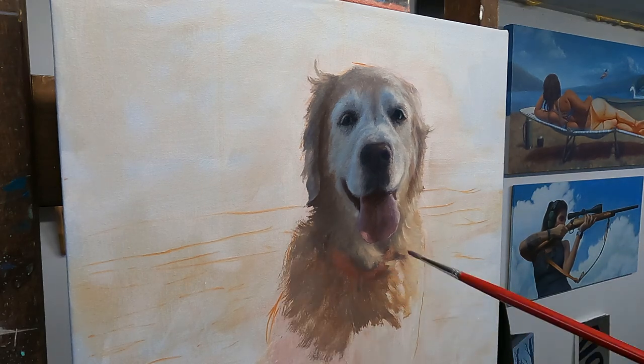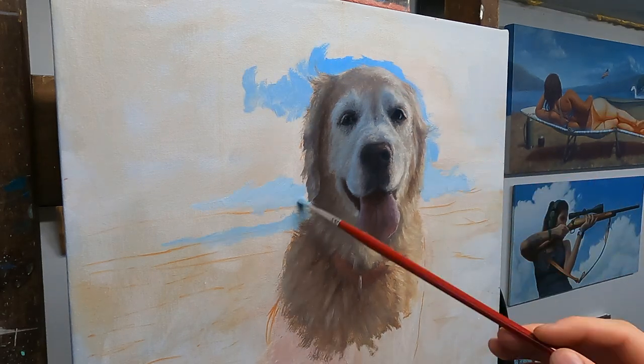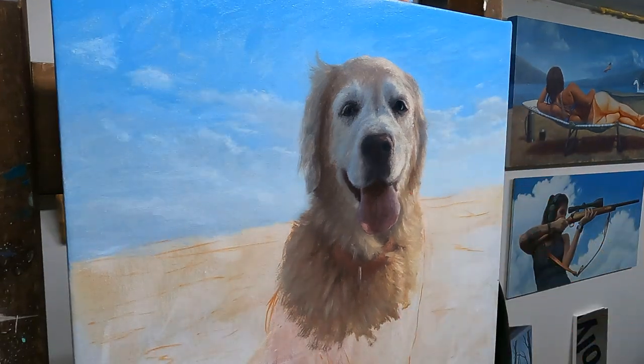From there, I'm going to work looser using maybe a larger brush and just generally more brush strokes to be more suggestive of the background area. Again, that just helps create the interest in the face.